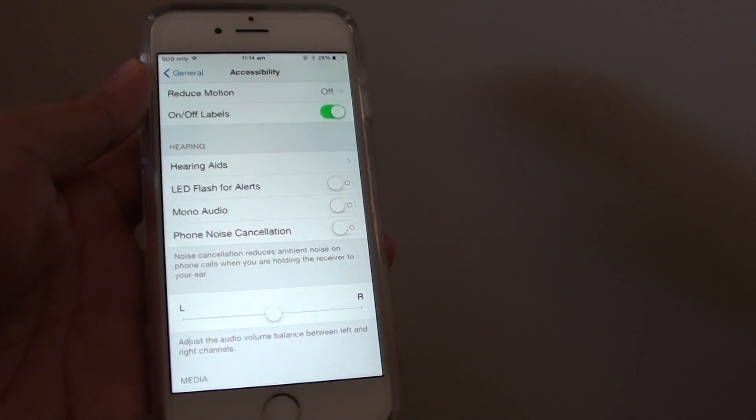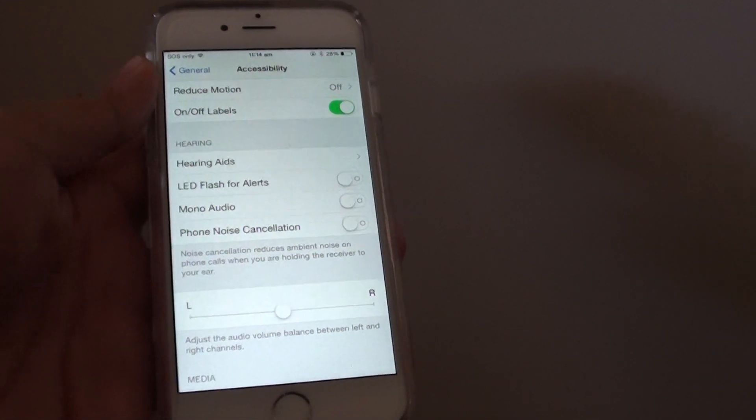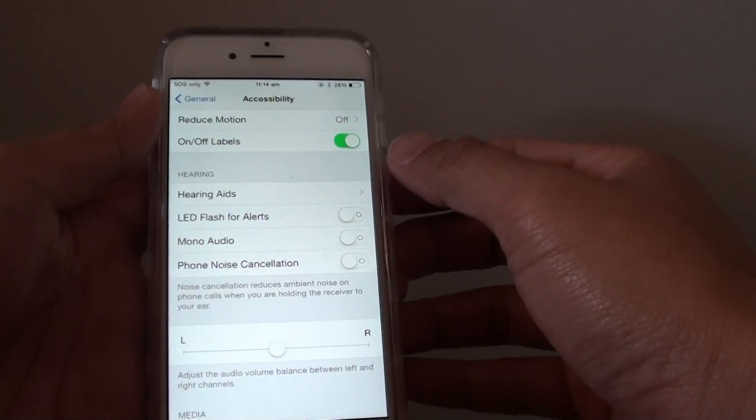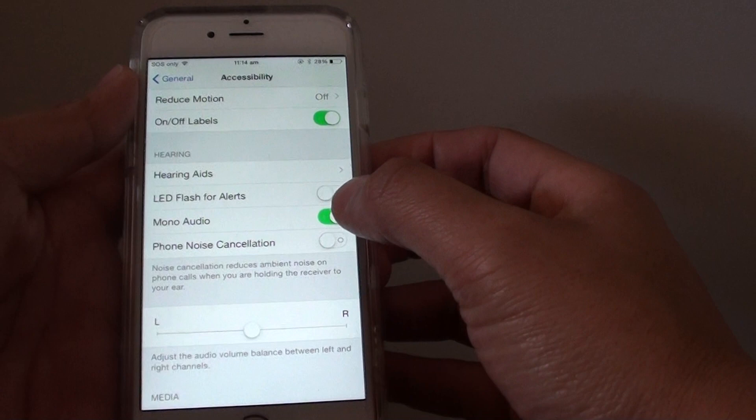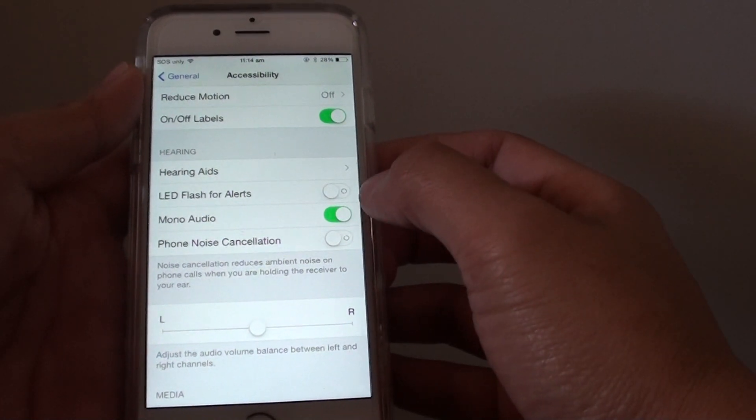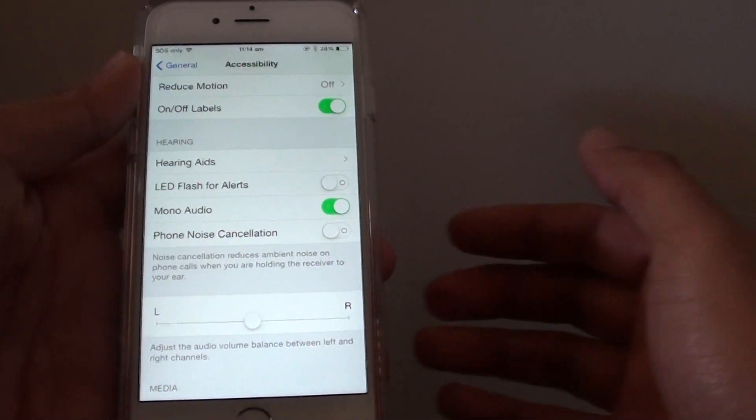How to enable or disable mono audio on the iPhone 6. If you have a hearing impairment on one side of your ear, you can turn on mono audio. With mono audio on, you will get an equal balance of sounds on both sides.